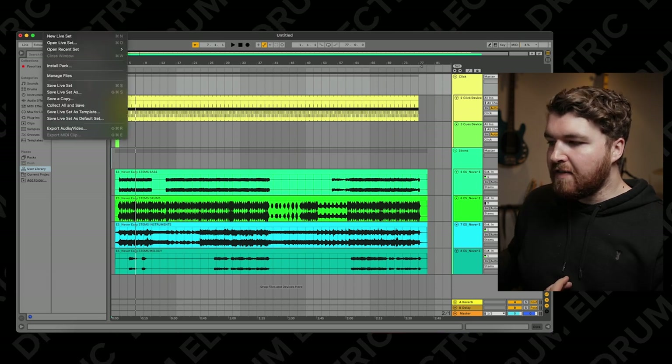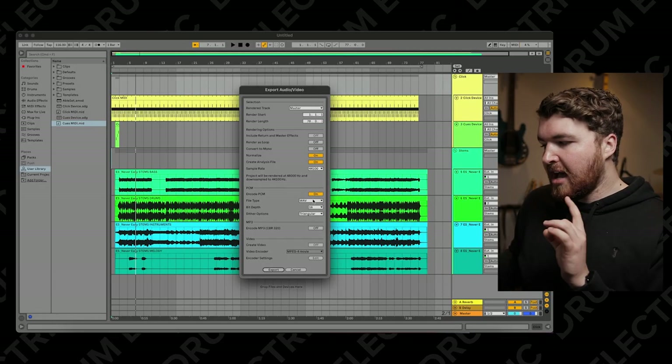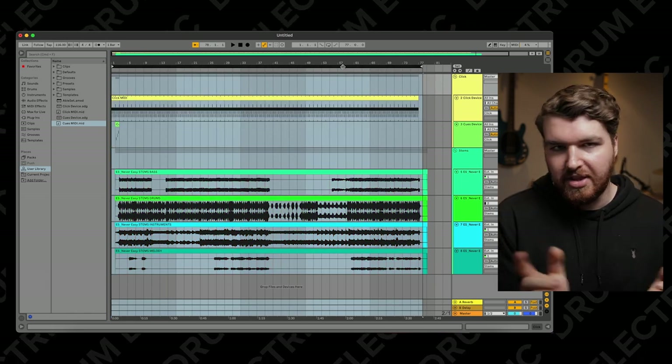Solo the group, then go File > Export Audio/Video. Make sure the markers are around it so the render length is exactly right, and make sure the sample rate is 44.1kHz and WAV 16-bit, because that is the sample rate the SBD1 WAV can take. Export that, then do exactly the same for the backing tracks — solo that group and export it in the same way. Make sure the markers are at the same point so that when you hit the pad, the click and the track start at the same time.